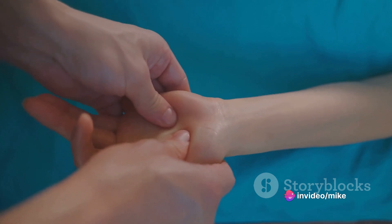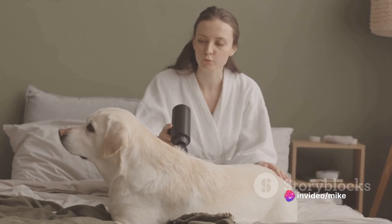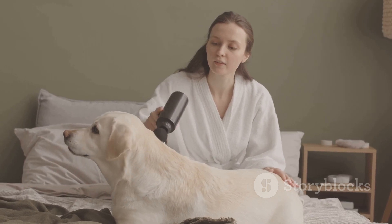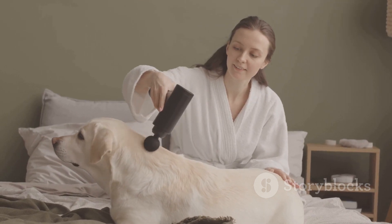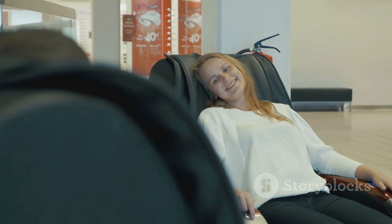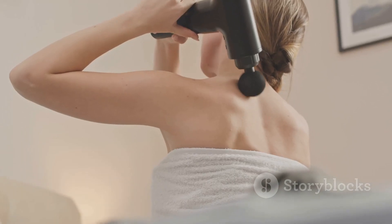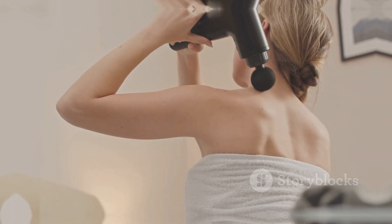With its heat and cold head, it's suitable for any climate, any situation. It's handheld, it's portable, and it's a unique gift for your loved ones, for professionals, for fitness enthusiasts. Give the gift of comfort and relaxation with the Renpho Thermacool Deep Tissue Massage Gun — it's a gift they'll actually use and appreciate.